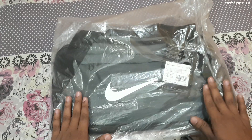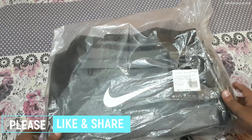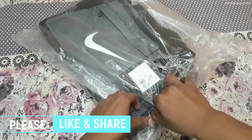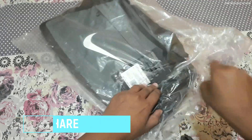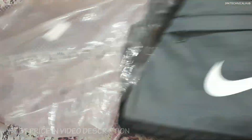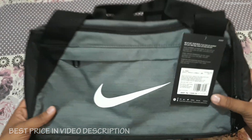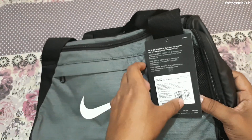So let's do the unboxing of this Nike Brazilia bag. When you purchase this you will see a packaging, and inside the package you will see this Nike Brazilia bag. I will show you all around it, so let me set this aside.